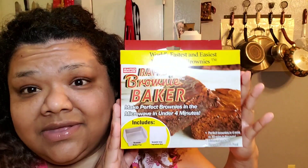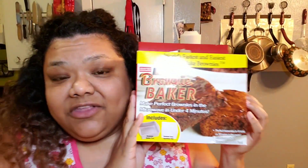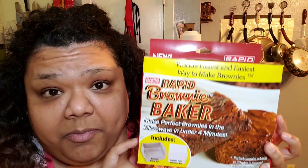But I did remember we do have this. This is new, first of all, because it says it there. I got this from Dollar Tree and this is a Rapid Brownie Baker. It says: make perfect brownies in the microwave in under four minutes. All you need is what's in this box, a microwave, your own brownie mix, and four minutes.